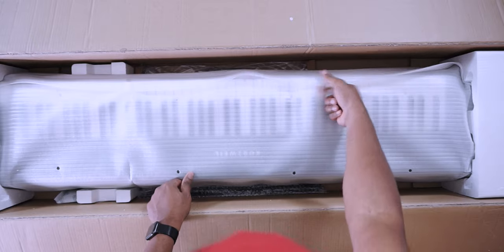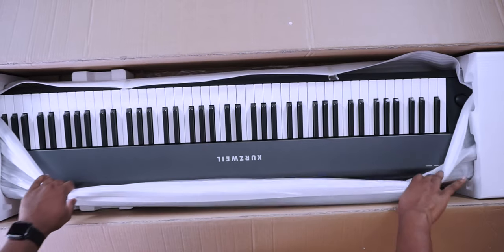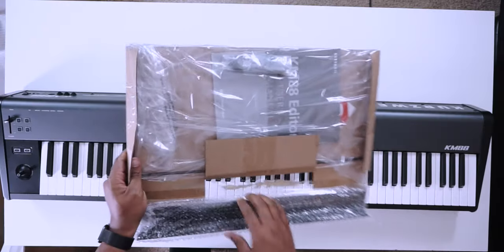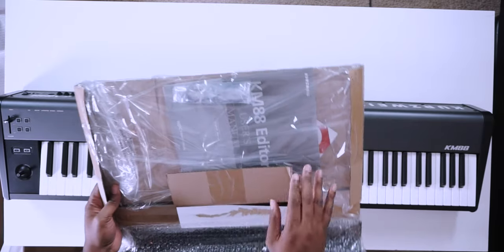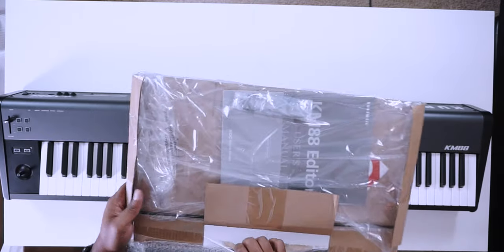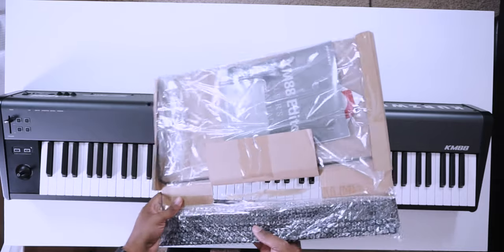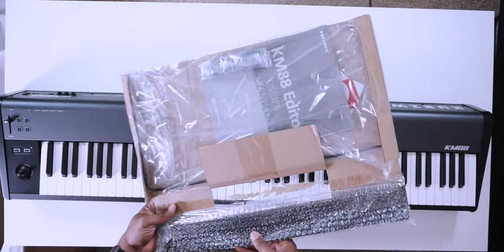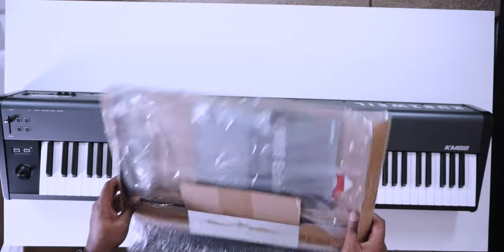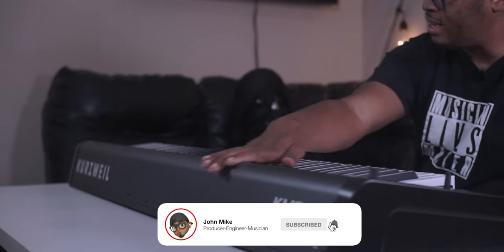This thing is pretty heavy — it's weighted action, all that good stuff. That's that Kurzweil color that I remember. In the box you get your USB cable, your user's manual, a software package, and it looks like it comes with two different sustain types — the flat kind and the traditional bar kind, or maybe they go together. That's the Kurzweil feel and color.